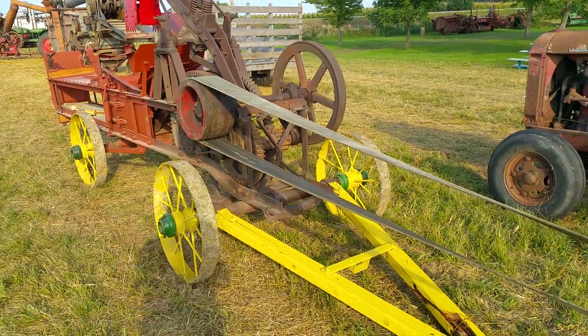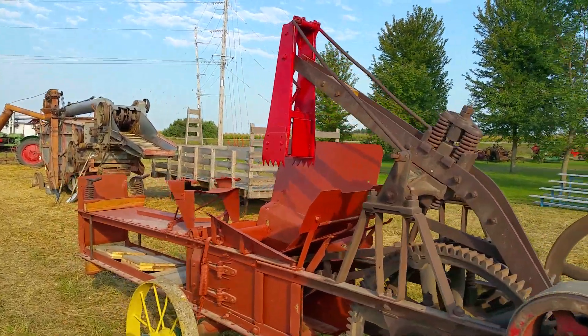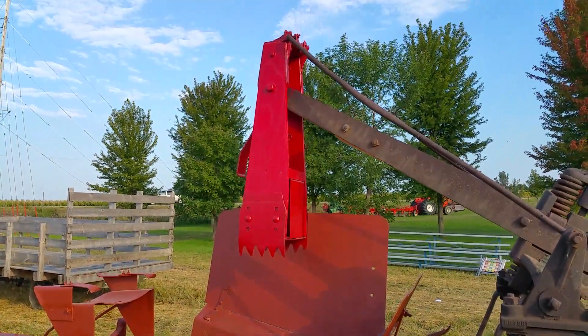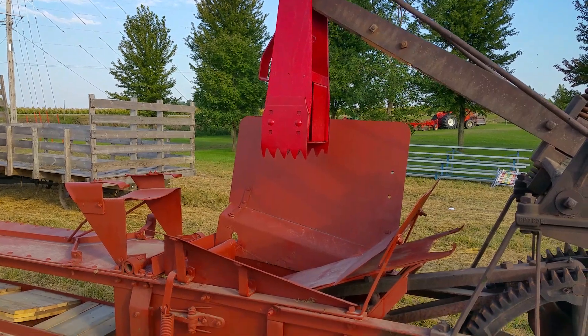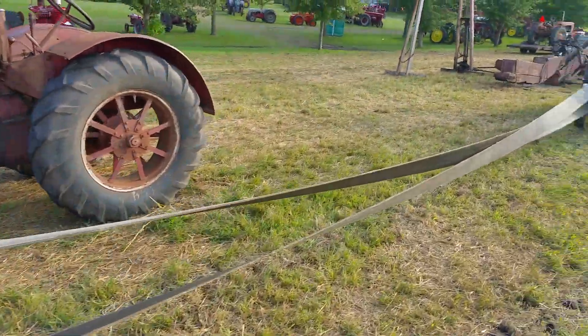This belt will turn and operate the press. The big red top here will go up and down and push the hay inside. You actually feed it with your pitchfork as the hay drops down. The red object drops down and pushes the hay in, and when it backs up that's when you fill it full of hay.